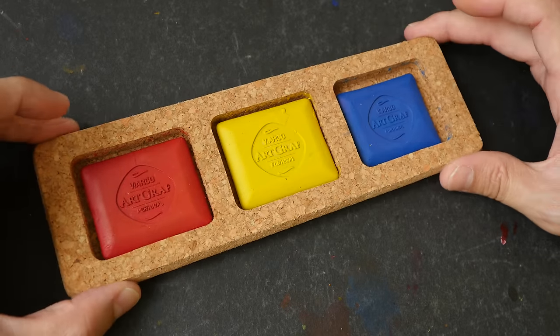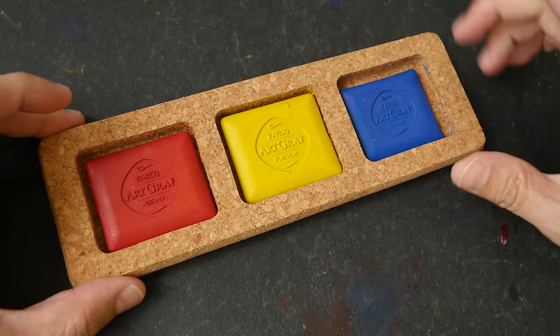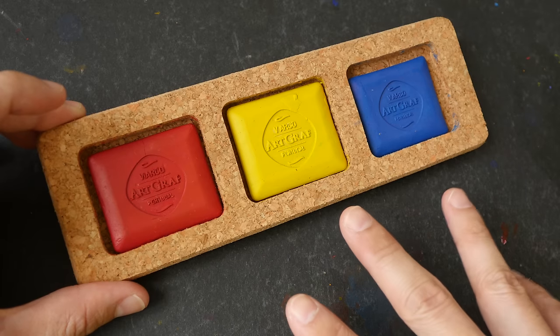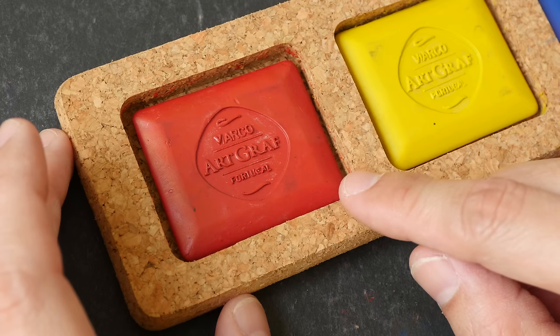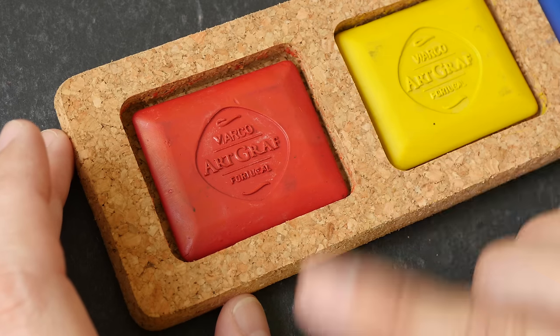I got to know about this when I saw my friend using it while sketching and I was intrigued, so I bought this limited palette set with three colors: red, yellow, and blue. The color selection is actually very limited — they have black and some earth tones and that's about it.